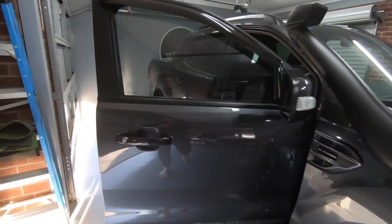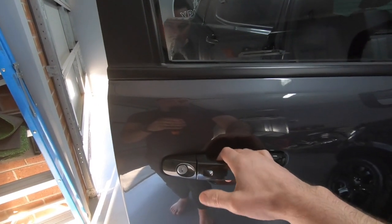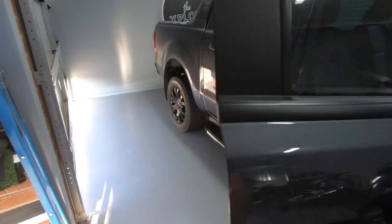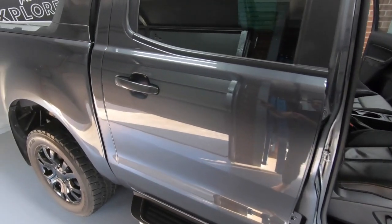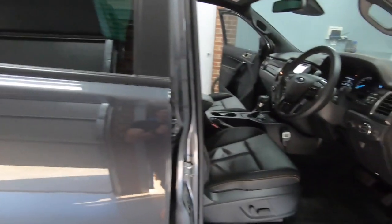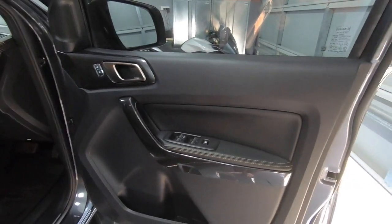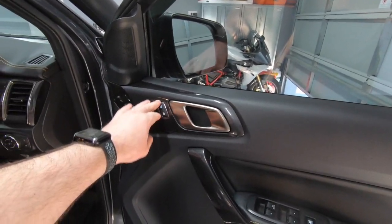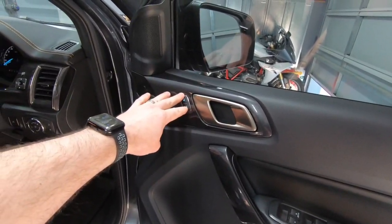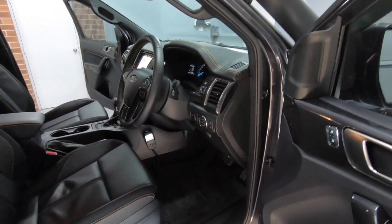Coming up to the driver's side you'll see keyless entry on the unlock and the lock. The passenger side has it as well. Nothing on the rear doors, so it's only the front that has that functionality. On the driver's door we've got basic window controls, window lock, and the ability to deadlock or lock the car from the inside and unlock. You've also got those same controls on the passenger side.